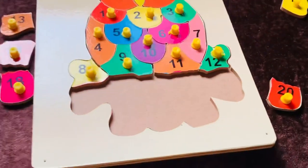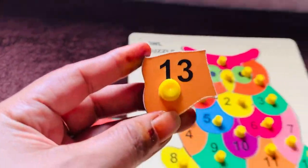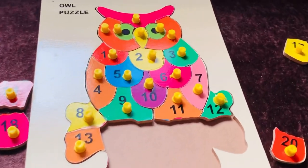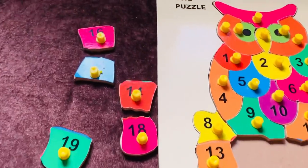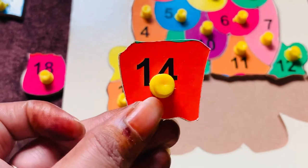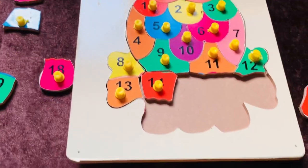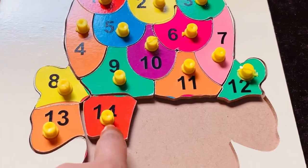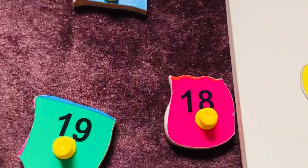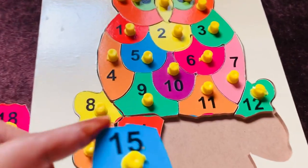Now I need number thirteen. Here it is — number thirteen in orange color. Let's place it here. Now I need number fourteen. Here it is — number fourteen. Let's place it here. Now I need number fifteen. I got it — number fifteen in blue color. Let's place it here.